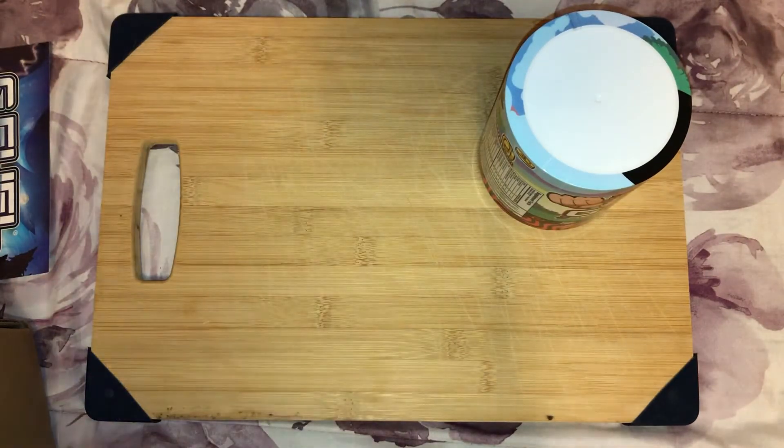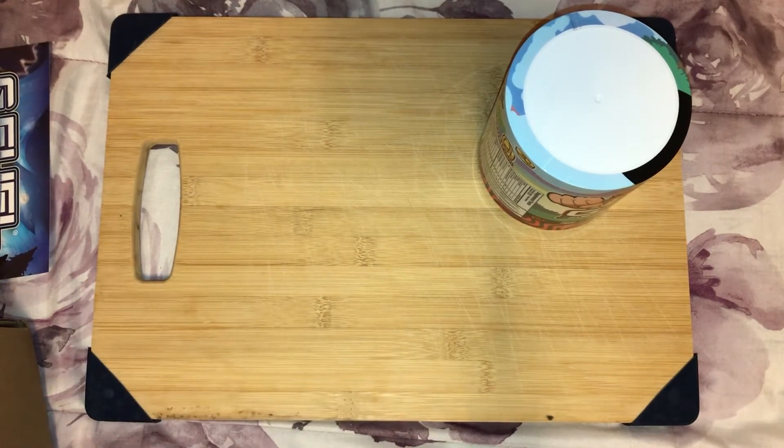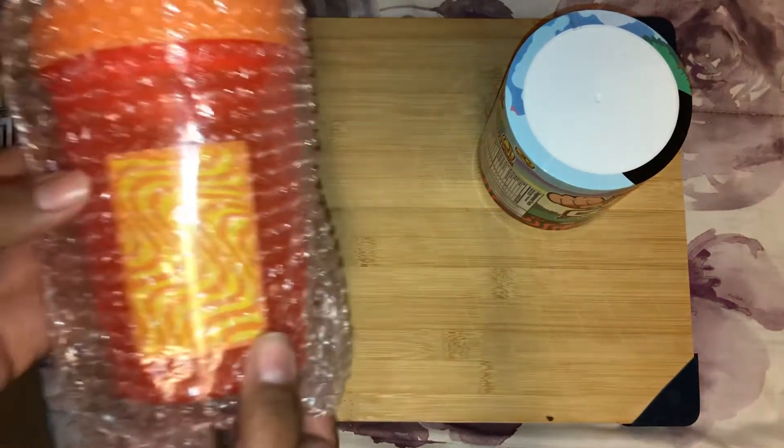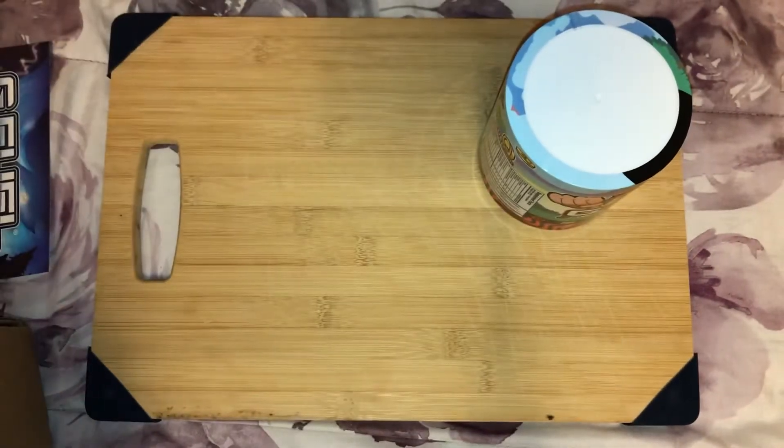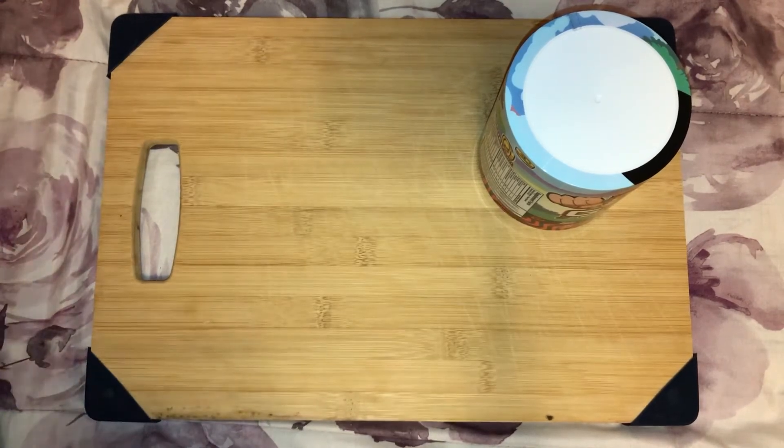Now I'm going to review the shaker. You guys know I really love anything orange — I absolutely love orange. And look at this shaker — it is very nice.